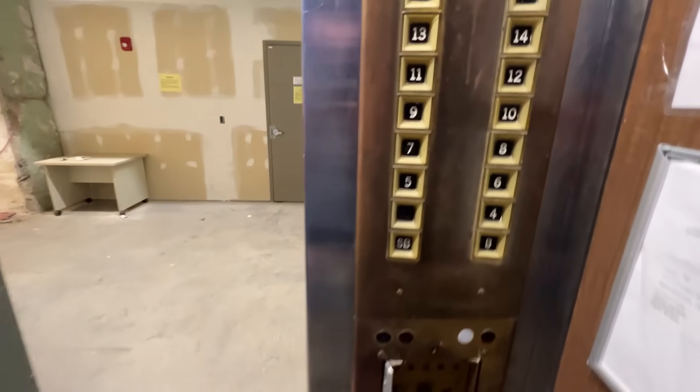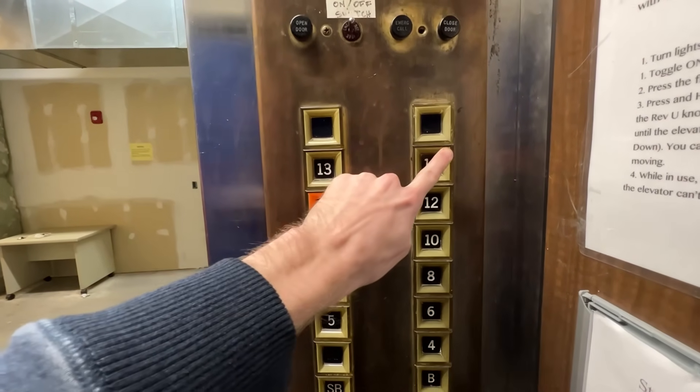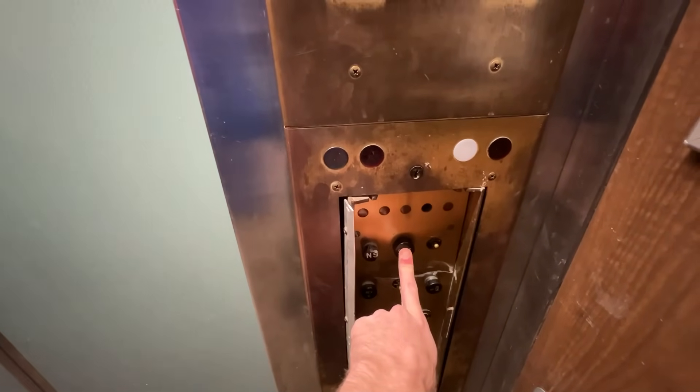Now we're here on the bottom floor. I'm going to try something — we're going to select floors 11 and 14. Let's go up. Hit start and it should stop at 11.